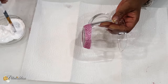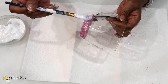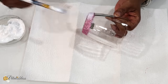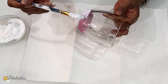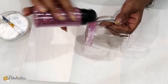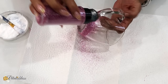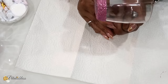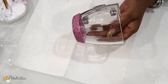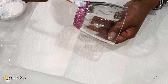Our cup is all dry so we're going to apply some more Mod Podge going right around it, then apply our second layer of glitter going right around, and set it aside again to dry for a few hours. Here's how it looks with our second coat, which I think looks good. I'm just going to apply some more Mod Podge going around to help seal in the glitter.